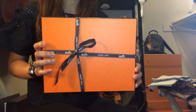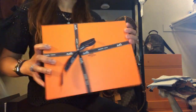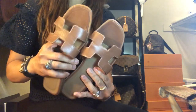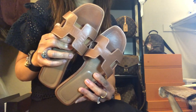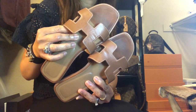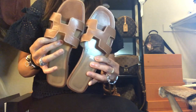Hi everyone, welcome! This is Stardust LV and today we're going to talk about my three-year wear and tear of my Hermes Oran sandals. It comes with this box and two dust bags. My husband bought me these in summer of 2016, so they're now reaching their three-year mark. Let's do the wear and tear, then the pros and cons, so you have an idea how the classic Hermes Oran sandals hold up.